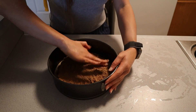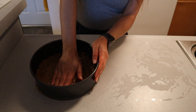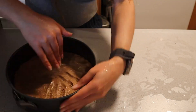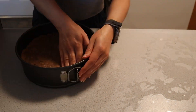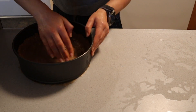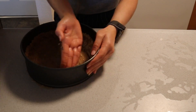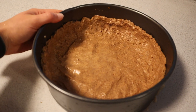Press the crust to the bottom and then up the sides of your springform pan. I like to allow an inch to an inch and a half of crust on the sides. This takes anywhere between 10 to 12 minutes to get an even thin layer at the bottom and ensure the edges have height. Now let the crust chill in the fridge while we make the filling.